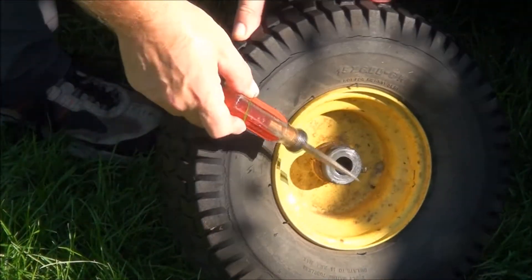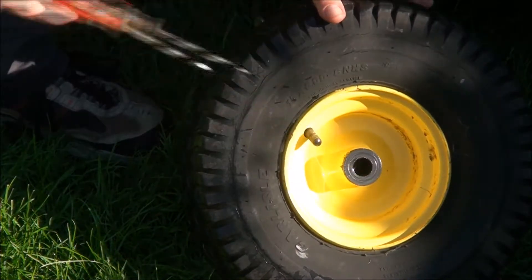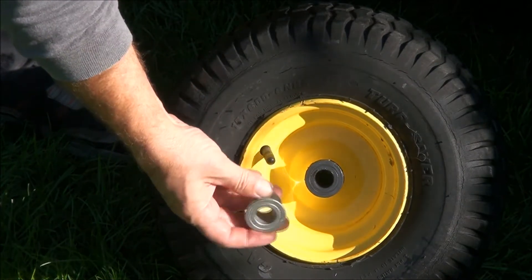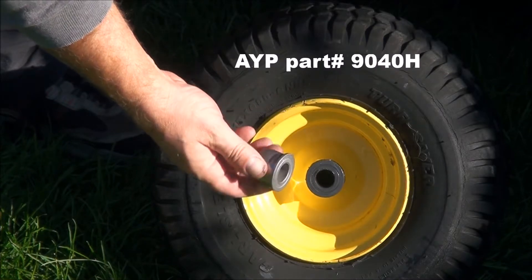As you can see, that's one of the bushings right there, and you have one right there as well. These ones aren't as worn out as I've seen some. Here's what they look like when they come out. The common part number is 9040H.